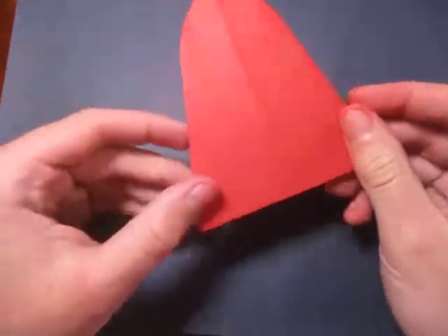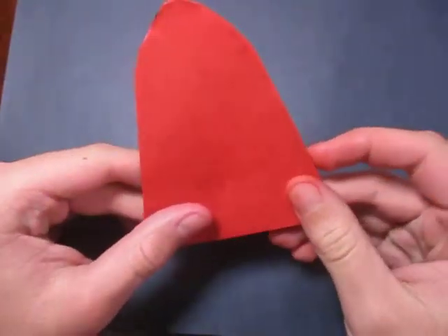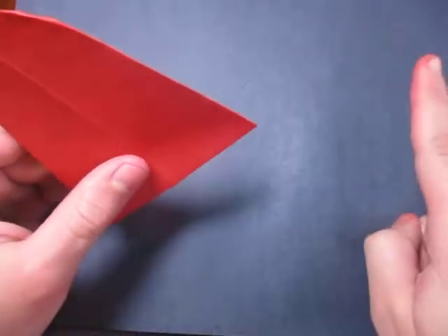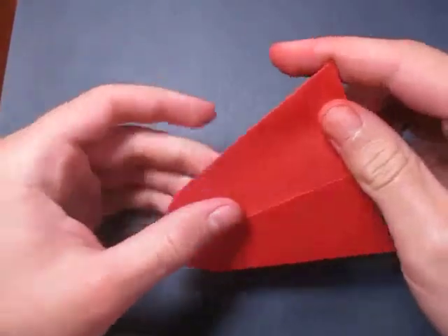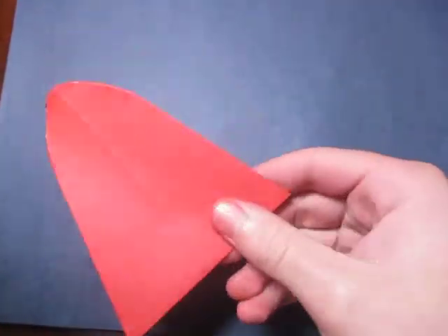Hey guys, what's going on? So today I'm going to show you how to make this tongue. This is based on my other tongue which I taught here. I'm going to show you how to fold this tongue — it's a little bit bigger too. Alright, want to learn how to fold it? Ready, set, here it goes.